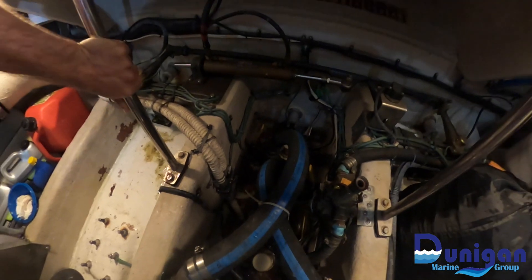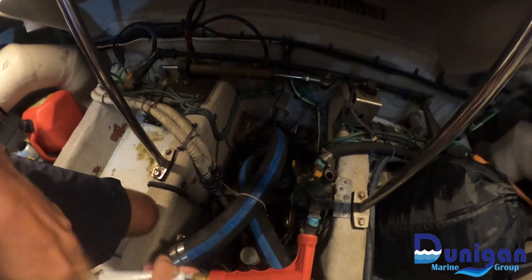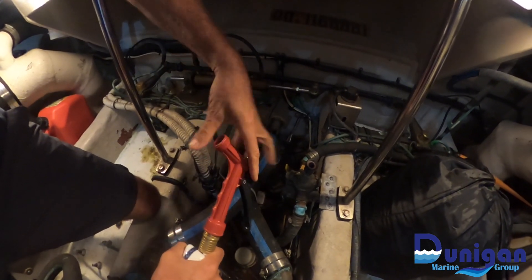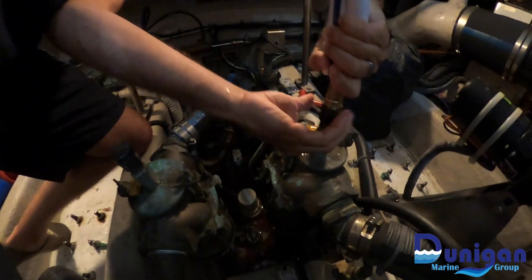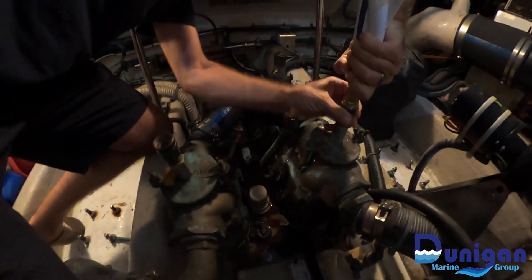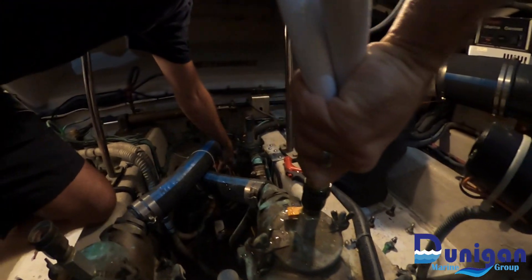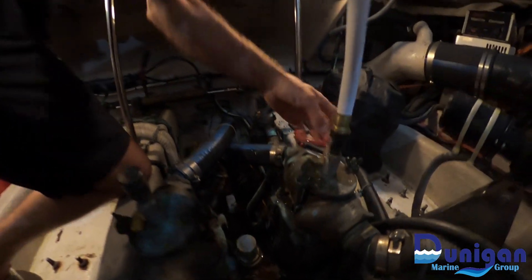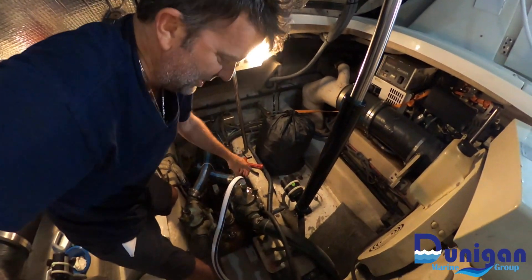What we're going to do, we're going to take one hose and connect it to the top of the hose. I'm going to shut the seacock to the off position. Let the water flow. Now pump in fresh water through the engine.